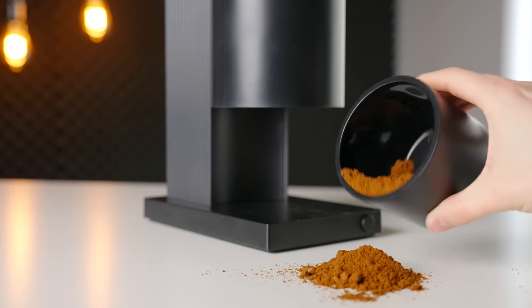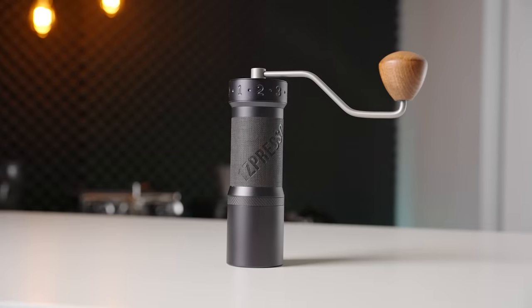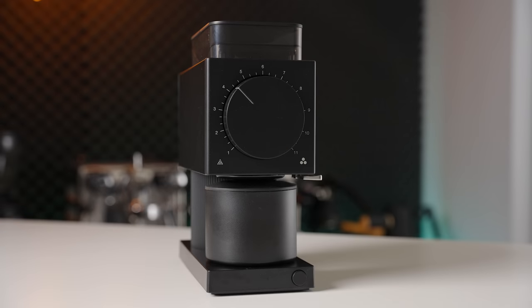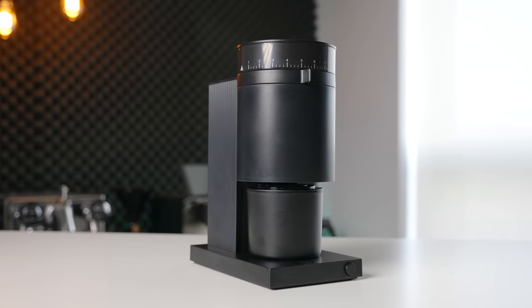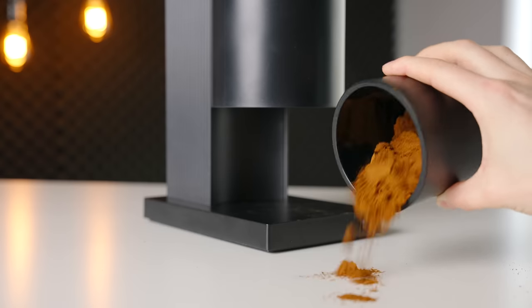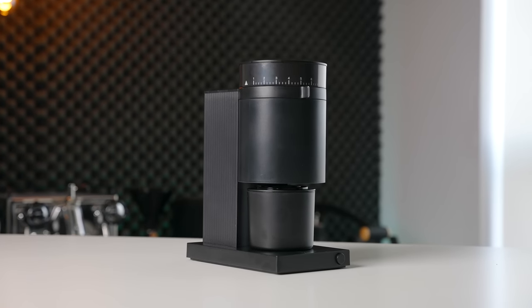If you're looking for a filter-only grinder, you'd still be much better off going with something like the Ode or Easypresso K-Max instead, although those are sitting at higher price points and aren't necessarily ideal for espresso. Overall, I was very impressed with the amount of value that Fellow has managed to pack into this new line of grinders. You get a grinder that cuts through even the lightest roasts with ease, solid grind quality, single dosing, great workflow, and a modern appearance for less than most high-end hand grinders cost.